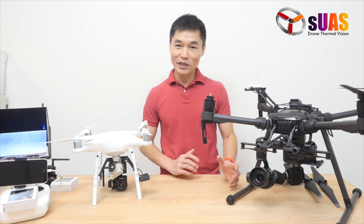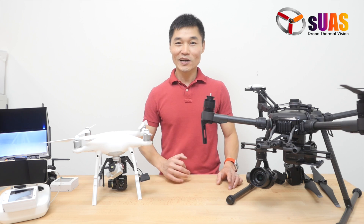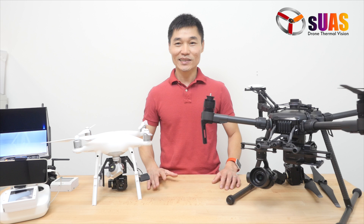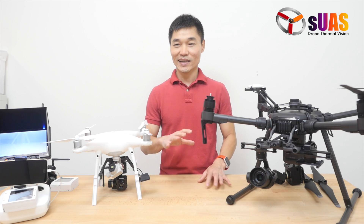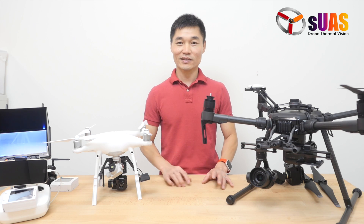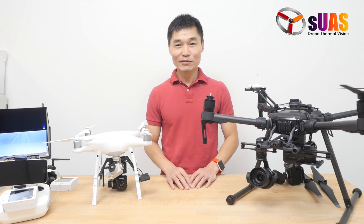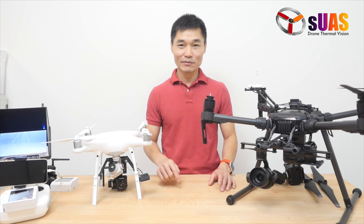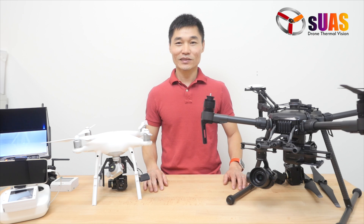If you have any requirements, ideas, or features that you need, please talk to us. We can discuss and make it possible right here at IntelligentUAS.com in Maryland, USA. If you have any comments or questions, please leave them below or talk to us. Thank you very much for watching.